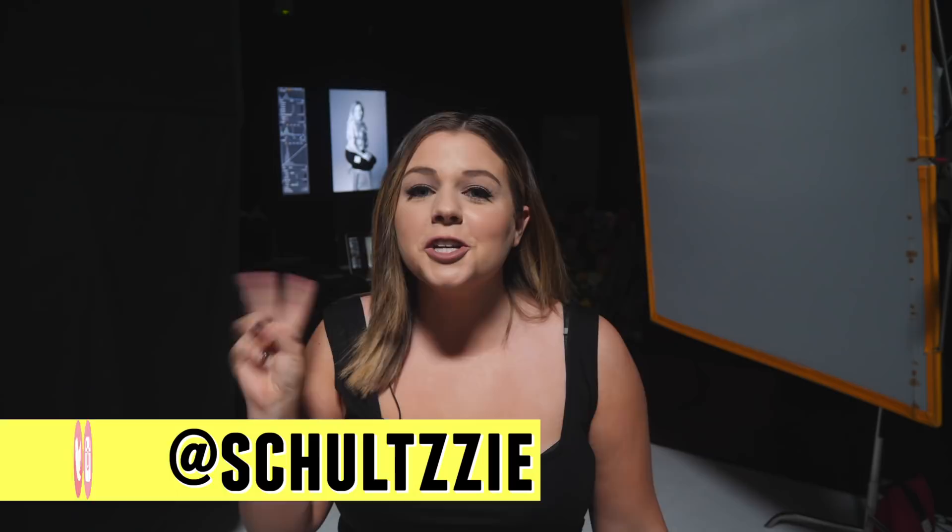Hey guys, it's Ciara. Welcome back to my channel and today we are going to be doing part two of recreating iconic celebrity photo shoots. If you're new to my channel, make sure you are subscribed, join the family. I make new videos every Tuesday and Friday, make sure you have notifications on. I'm always hanging out in the comments in the first hour of a new video — I love chatting with you guys and hearing what you think. Make sure to tell me your thoughts down in the comments.